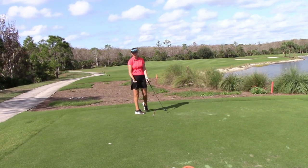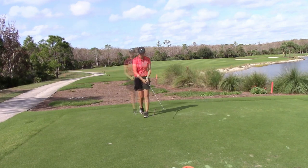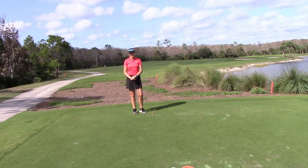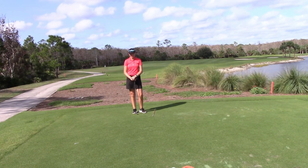You can hit the ball a long way without making too big of a swing. Thanks for watching — if you have any questions or comments, come find me at the quarry and I'd be happy to answer your questions for you. Thank you.